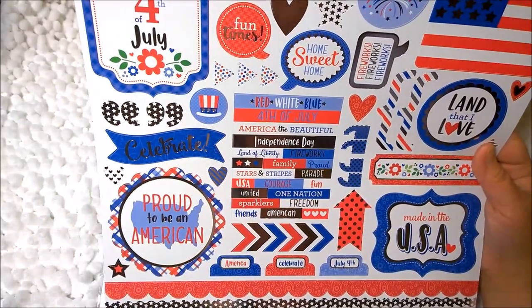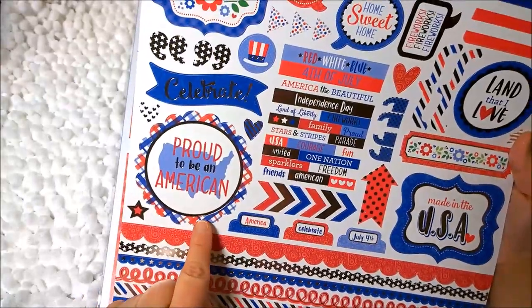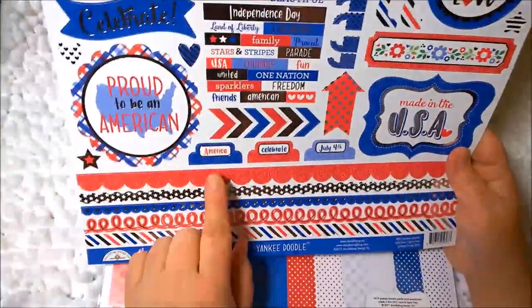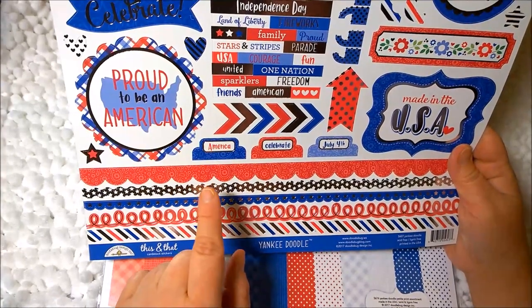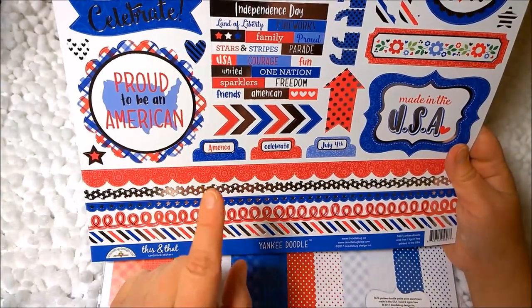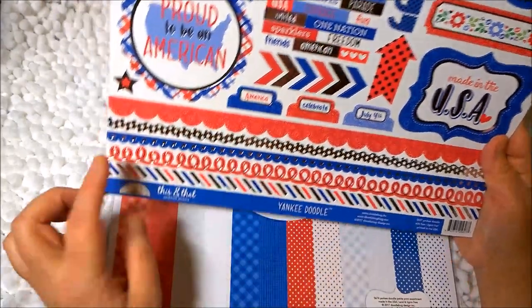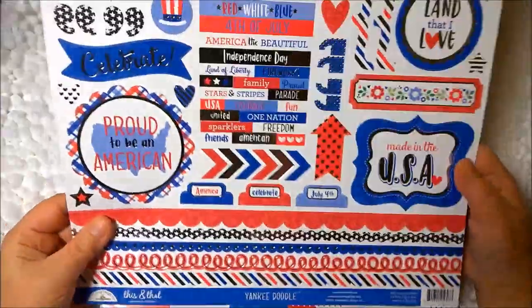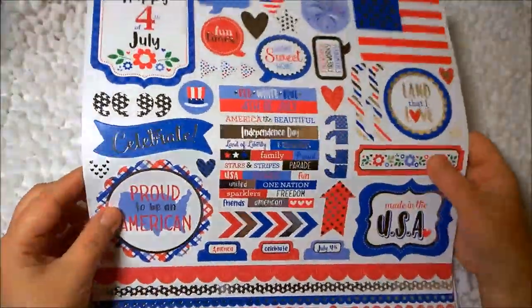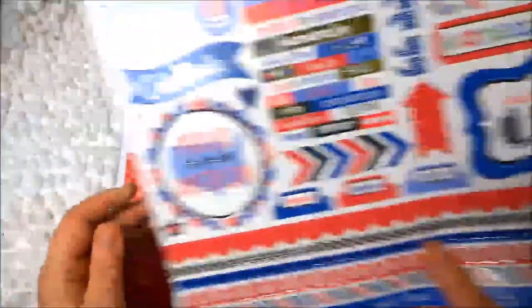Then this says celebrate. More quotation marks. Proud to be an American. There are some cute tabs here — America, Celebrate for July. And then some nice little borders. This is really pretty. I'm hoping you can see the silver shine through the camera, because it's really, really nice.